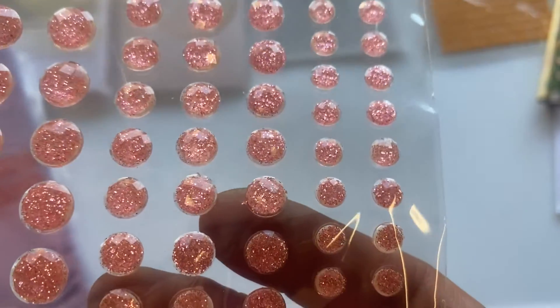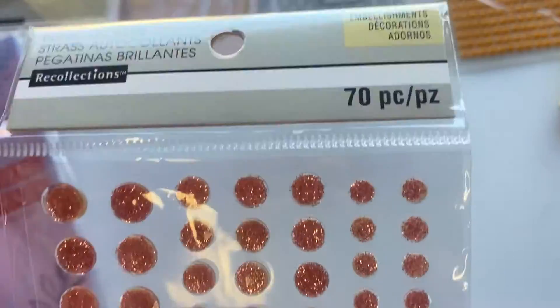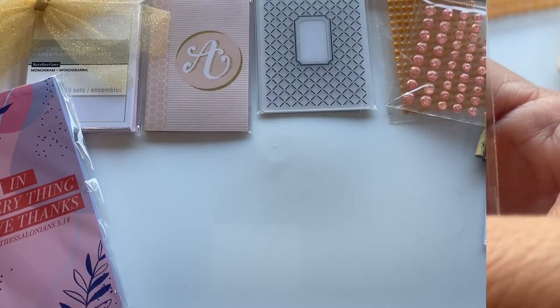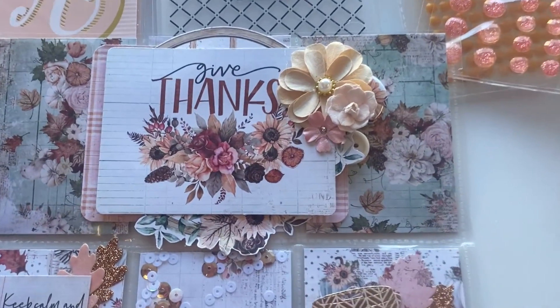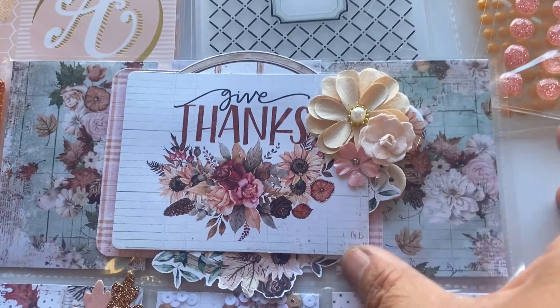She also included some more bling — look at this one, it's so sparkly and pretty! It has three different sizes and is by Recollections — a nice pretty pink, very sparkly. And here is her pocket letter. Oh my gosh, this is such a beautiful pocket letter!